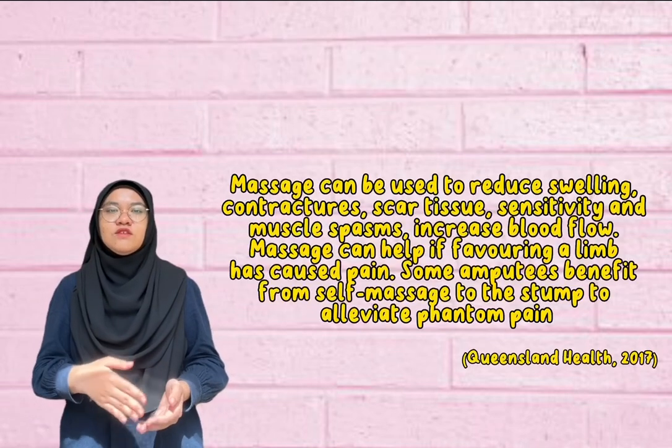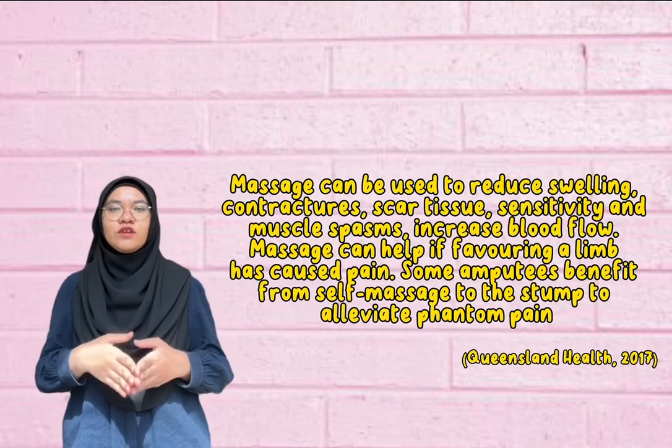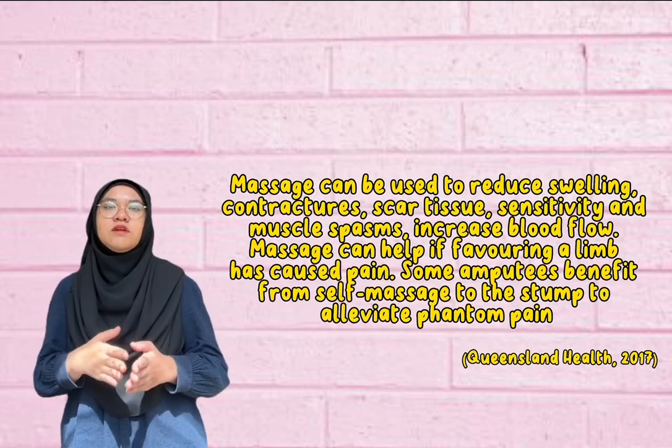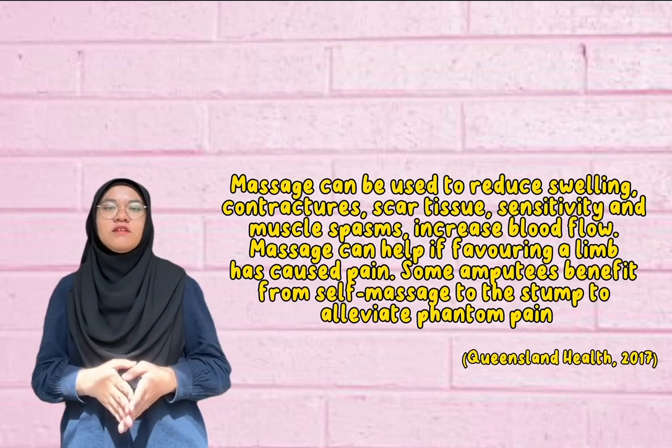For the post-operative phase, massage can be used to reduce swelling, contractures, scar tissue, sensitivity, and muscle spasm, and can also increase blood flow. Massage can help if favouring a limb has caused pain. Some patients benefit from self-massage to the stump to alleviate phantom pain.